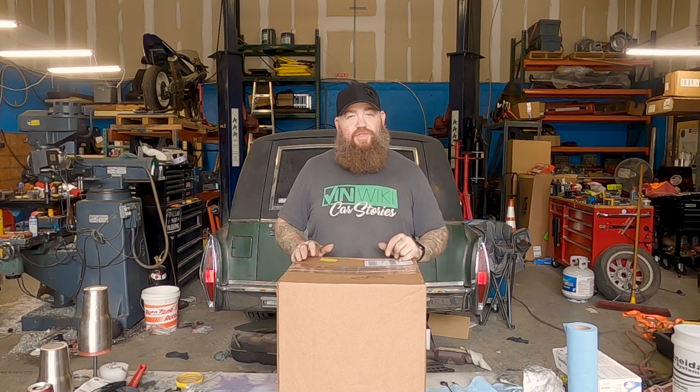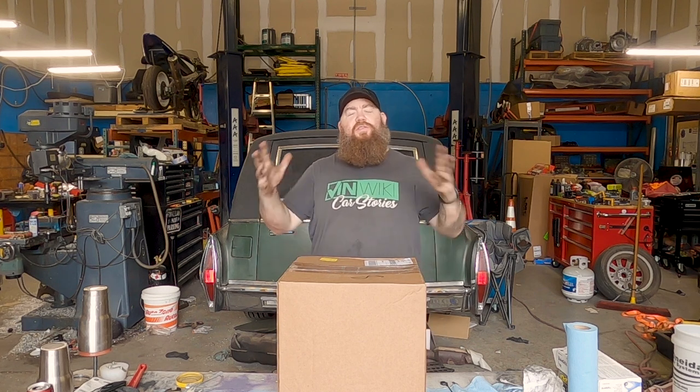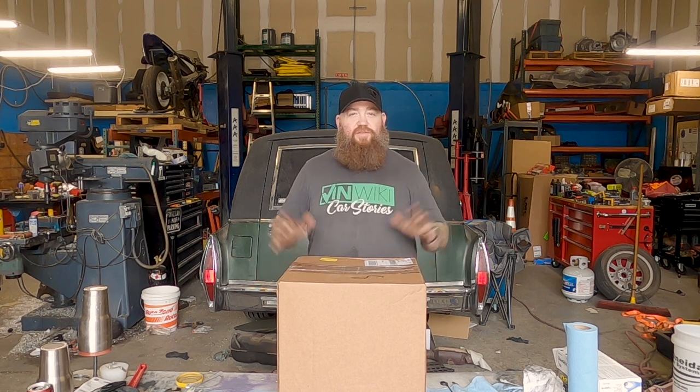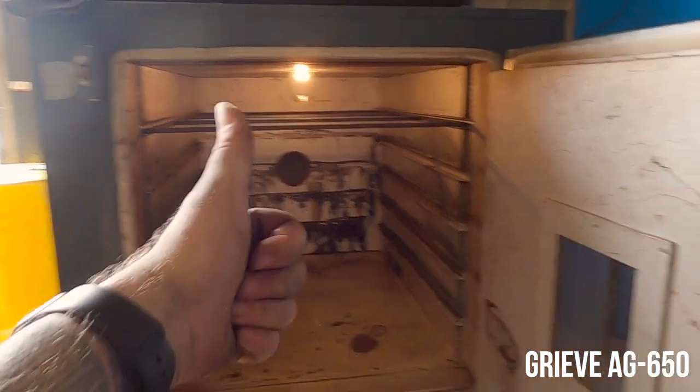That made things more efficient. However, we had spent a good bit of money on that. So we were looking at our competitors, trying to see what everybody else was doing and how we could bolster our business a little bit in sign making, art, bracketry, and stuff like that. We discovered almost everybody was offering in-house powder coating, at least the bigger shops. So we found an oven that was a good deal.